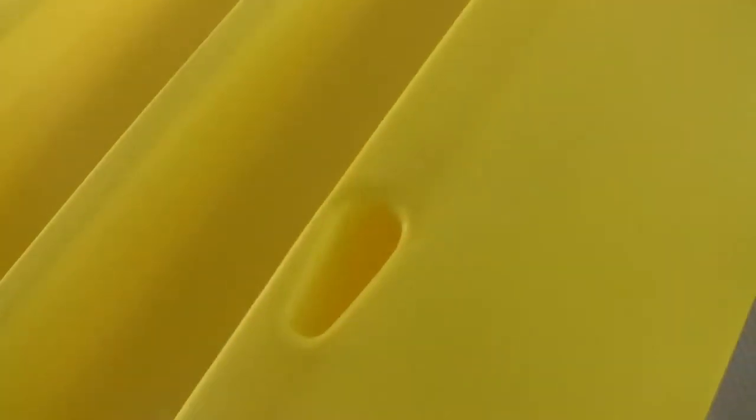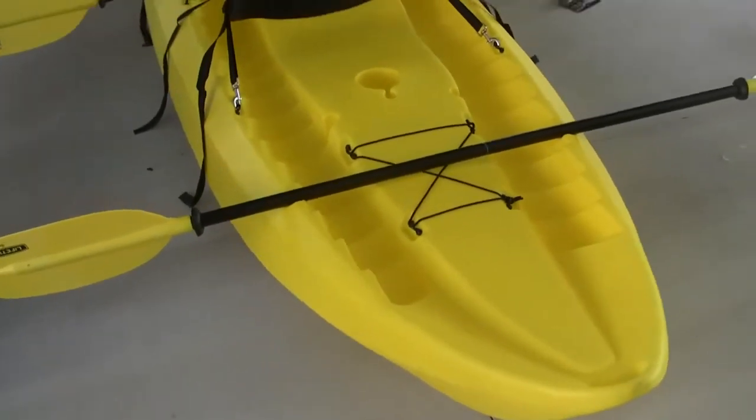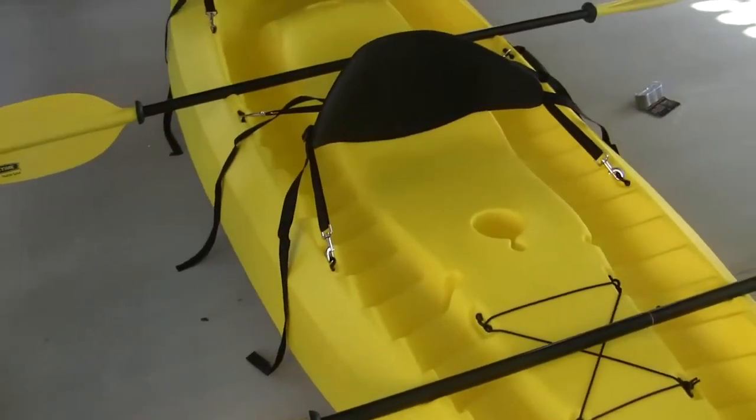Pretty good shape overall. There is another small scratch here, but it's not a big deal. Really good shape — really happy with it. It's all put together. It took about 20 minutes from the time I started unpacking it to be fully set up and ready to go.